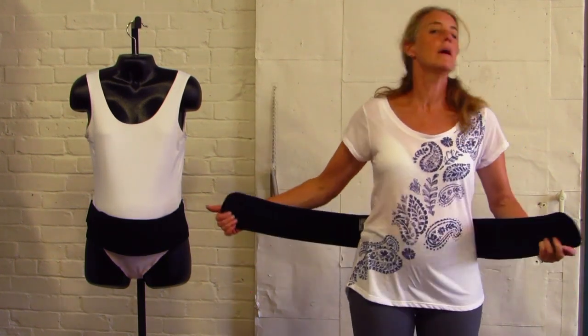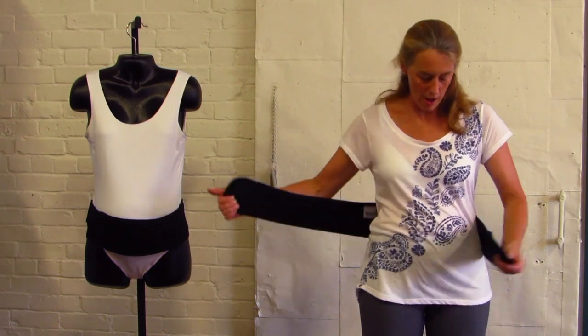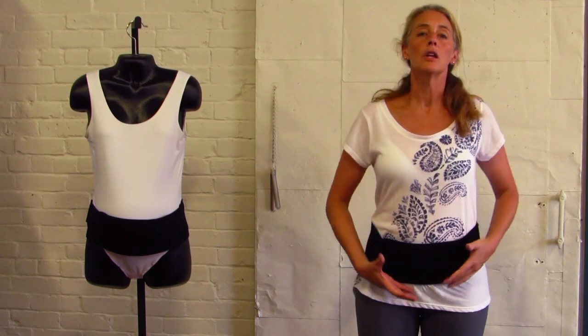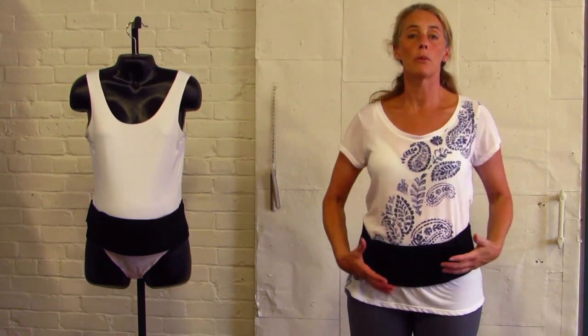So you're going to wrap the Baby Belly Band around your abdomen and put it down on the lower side, so that you can lift the abdomen off of your pelvic floor.